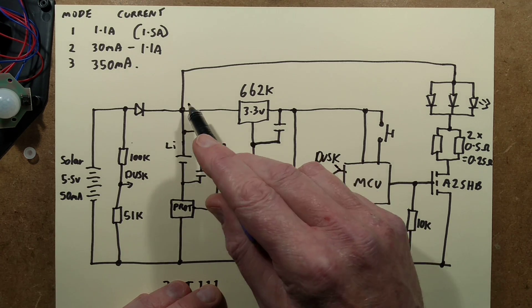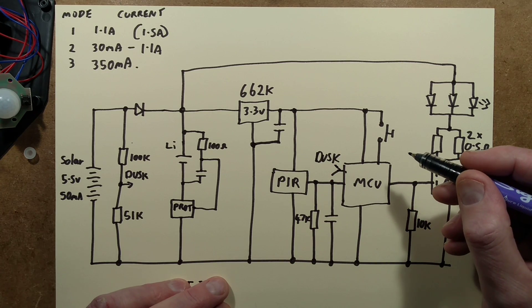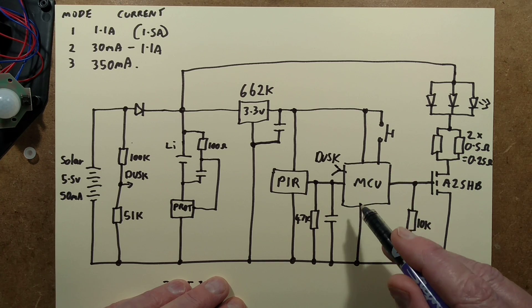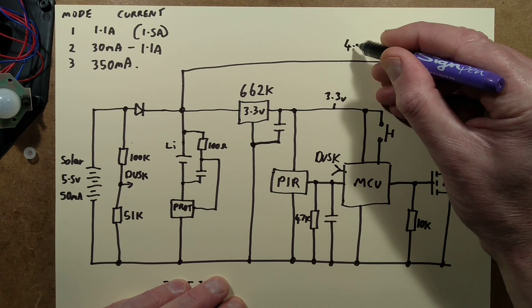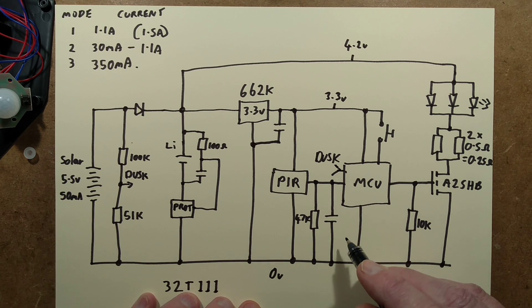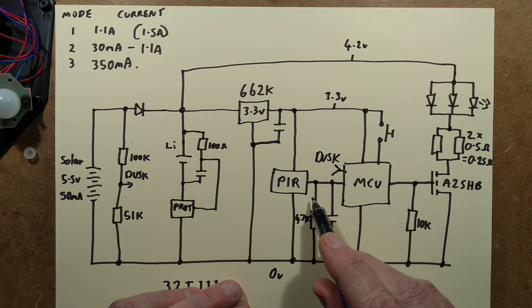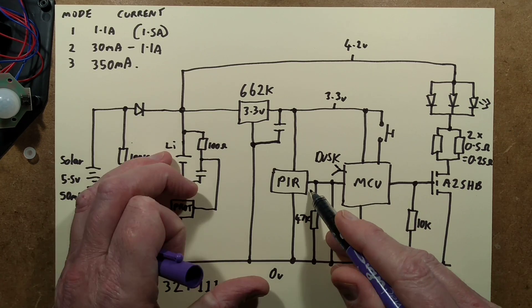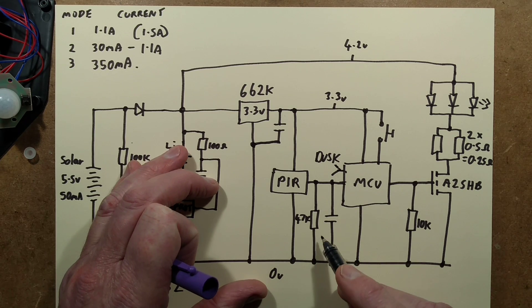The 4.2 volts across the lithium cell goes straight to the LEDs but also to this 3.3 volt regulator marked 662k, which claims 3.3 volts at 500mA — which seems a lot for such a tiny regulator. There's a decoupling capacitor across the output. The passive infrared and the microcontroller each have a 3.3 volt supply. The PIR output has a pull-down resistor of 47k and a decoupling capacitor just to remove any transients. Normally if it had internal pull-up or pull-down it would just be a direct link, but they've added these components as a precaution presumably.